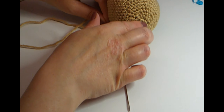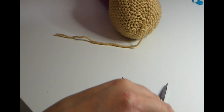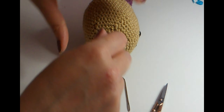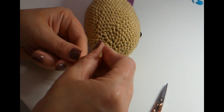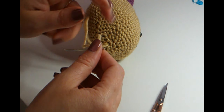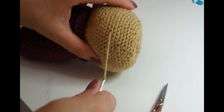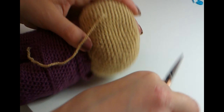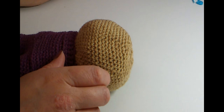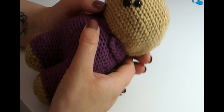Once the bear's head is completely closed, cut the yarn. Attach your tapestry needle back on, go inside the bear and come straight out through the back anywhere, then gently move the needle and cut as close as you can. You can't even see where the ends are. That is the head done and we're moving on to the next part.